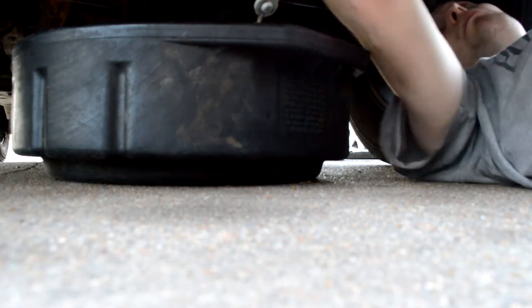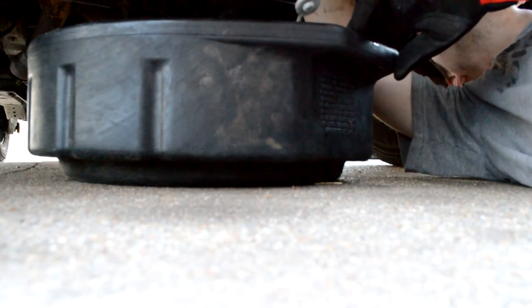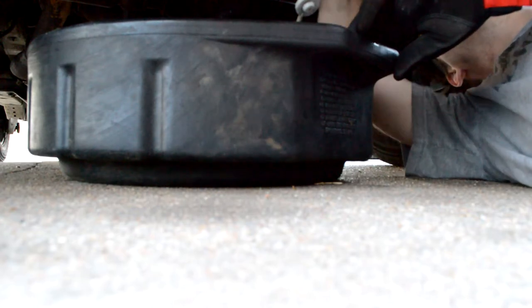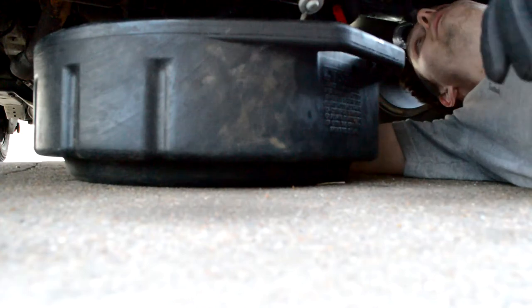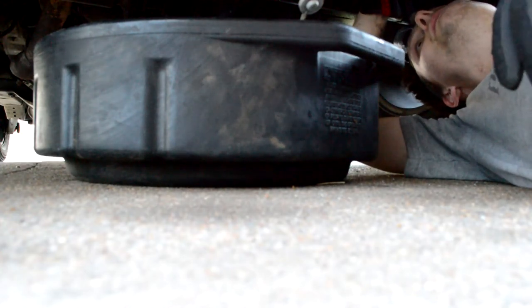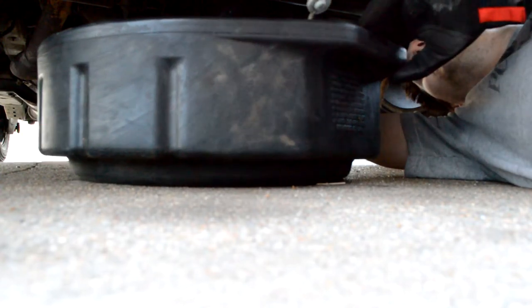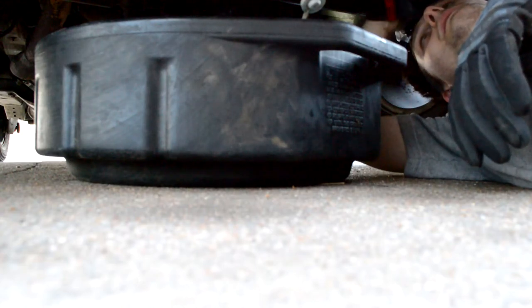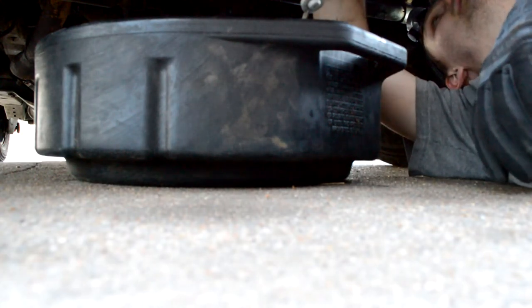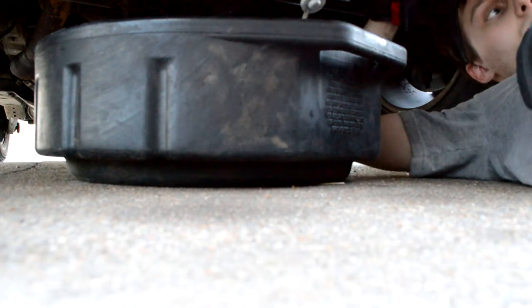That filter is boiling hot, so we're going to back up as much as we can and just kind of twist it off slow, letting the oil drain out. Here it comes — let that drain for a minute. Here comes some more.